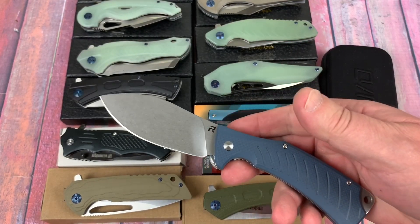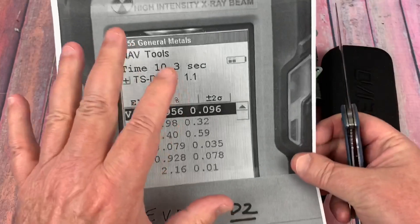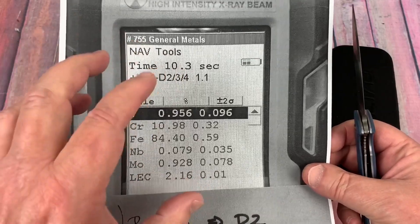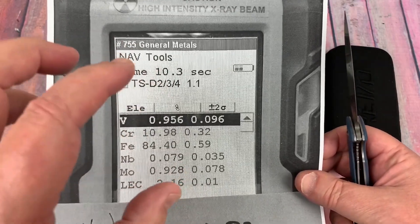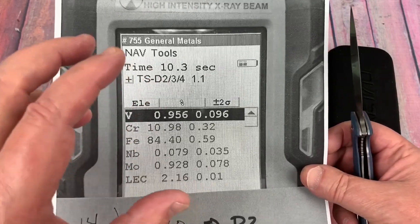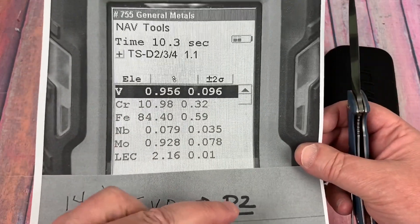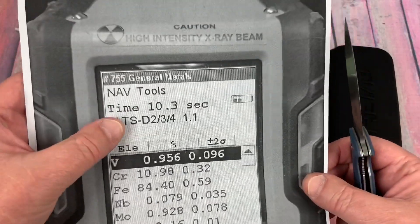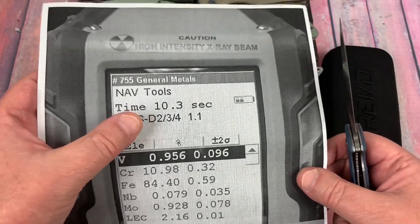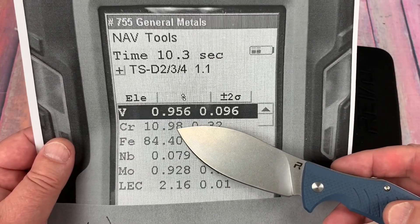Let's start with the Revo Ness. Is it D2? Here are our PMI results. A PMI, or XRF analyzer, shoots X-rays and comes back with the elements, but it won't measure light elements like carbon, so you won't get the carbon content. You will get the other elements that give you an indication of what it is. This particular gun has D2 programmed into it, so it will actually read D2 — and yes, this is D2. Chromium is about 11%.